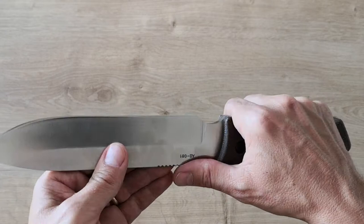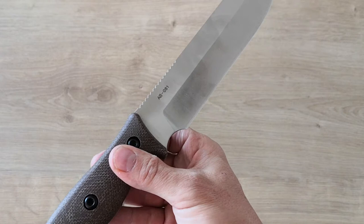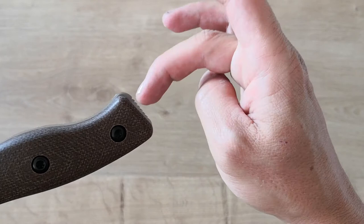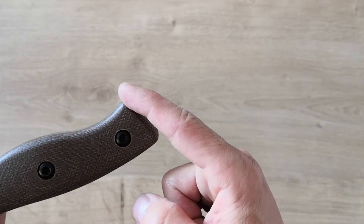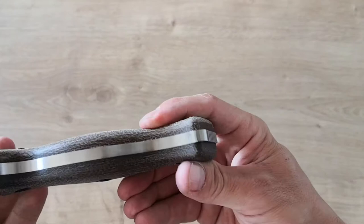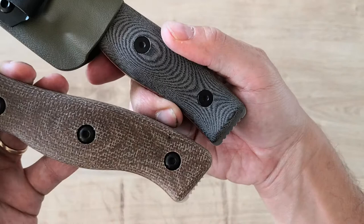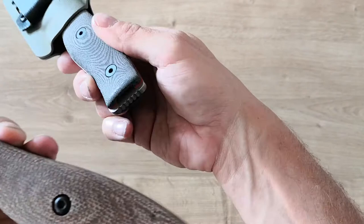You have a nice finger hole here, nice jimping, very well made. It's A8 steel — I like A8 steel. The only con I have is on the bottom: you can see it's not very well adjusted here. You have more space between the handle and the blade on one side than the other. I think that's a defect — they should have polished the handle a little bit more on that side.